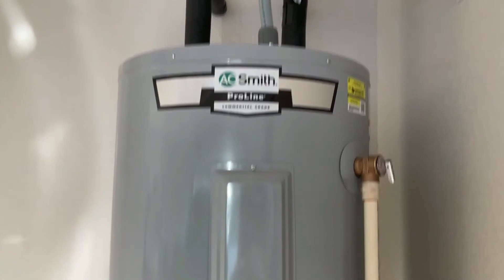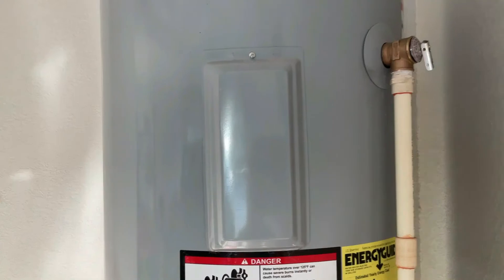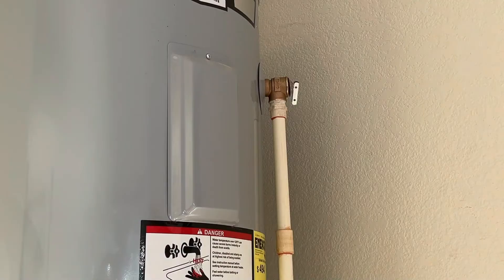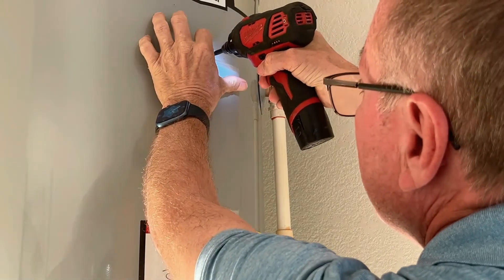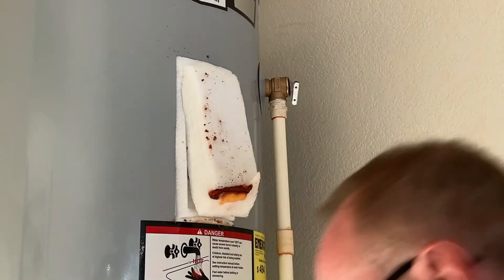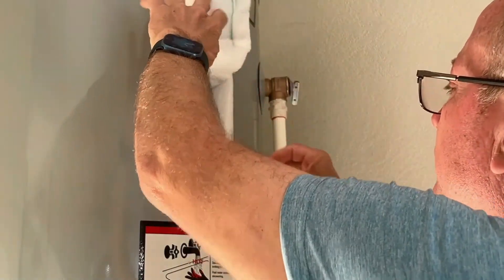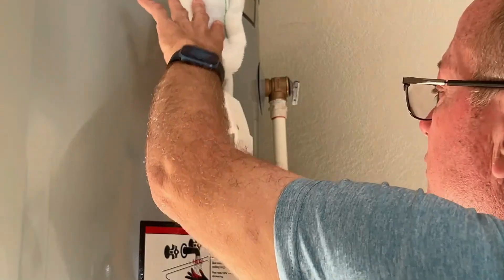Unless you have a really small water heater, you'll have two covers — one near the top and one near the bottom. Under the top cover is your upper thermostat and upper heating element; under the bottom cover is your lower thermostat and lower heating element. To open these, all you need is a Phillips screwdriver. Pull the cover off, then remove the insulation, and you have a plastic cover over the electrical contacts that just pops right out.